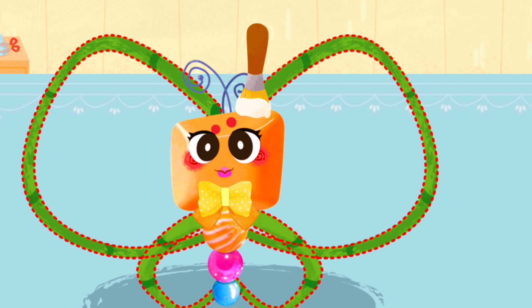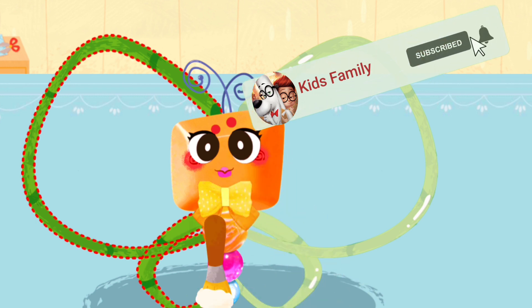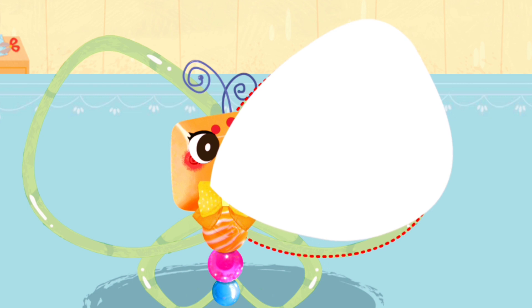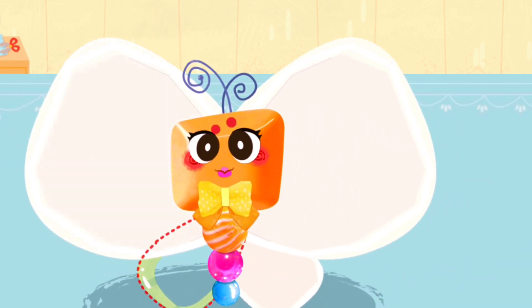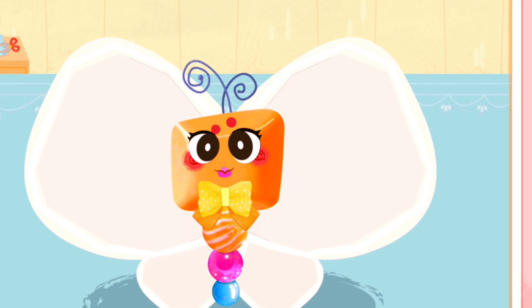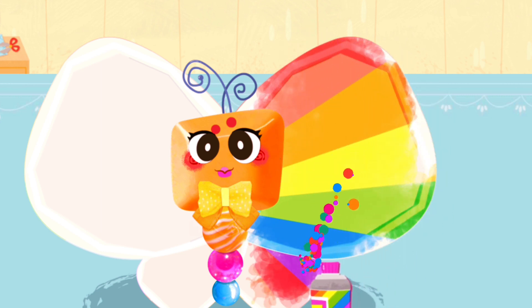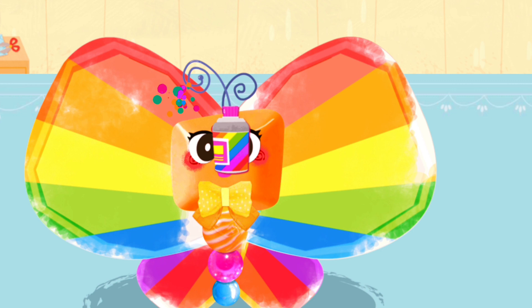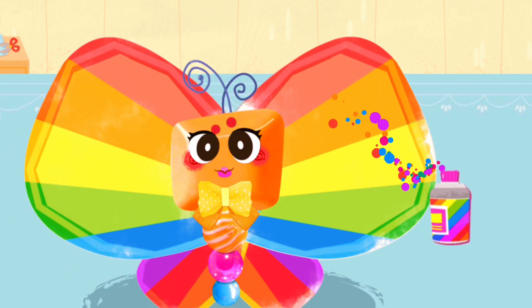Apply the glue. Choose a color you like. Put a layer of the fabric, then put a layer of the stick.